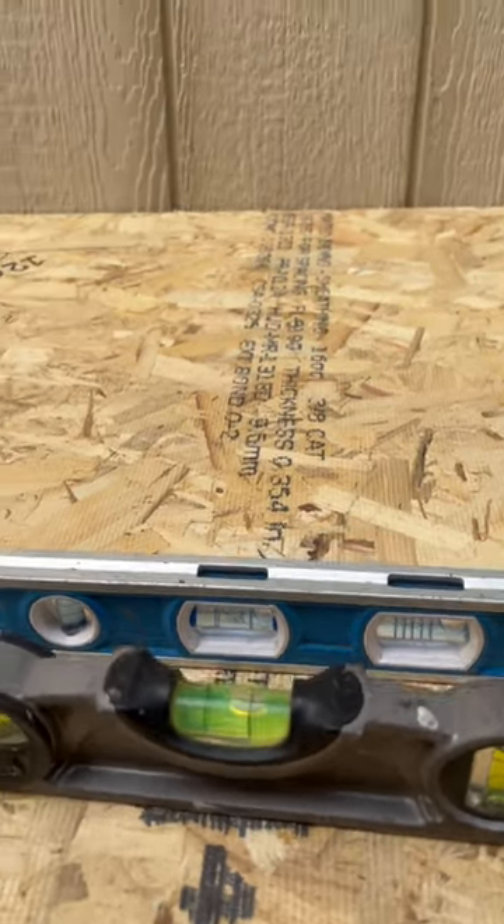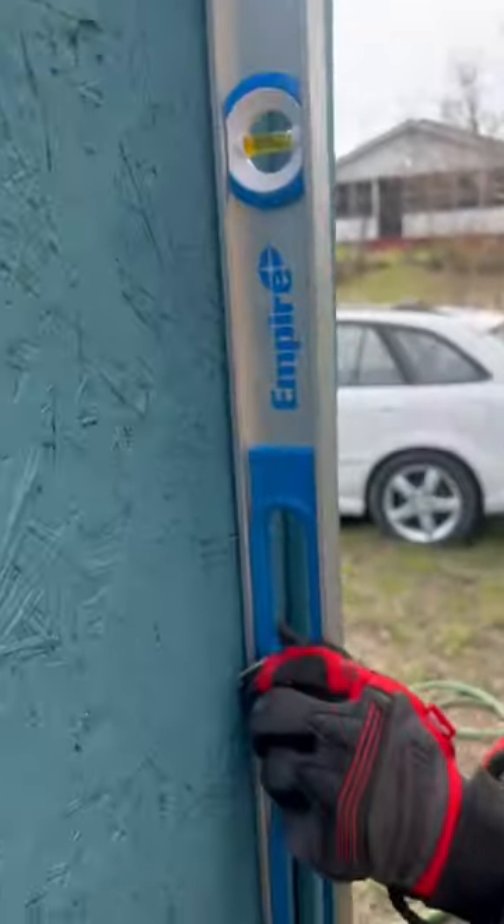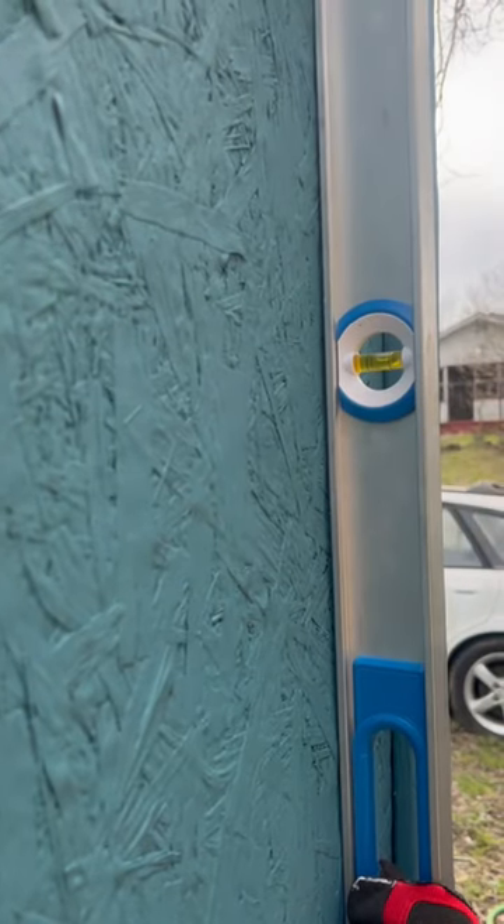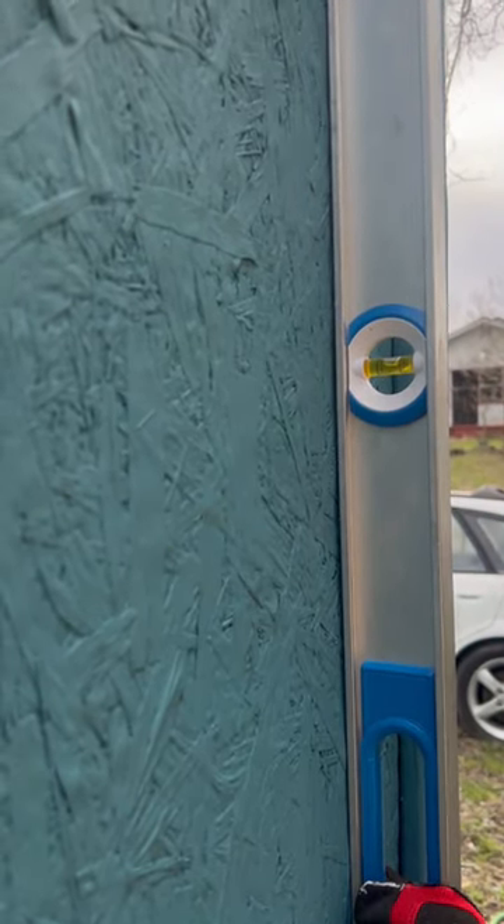Let's check plumb. Got it on zero, got it on plumb. All you've got to do is flip it over to this side, check the other side, and make sure it's the same thing — plumb. Temple Builders!